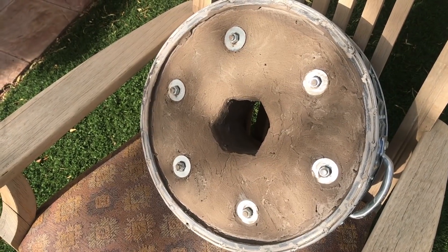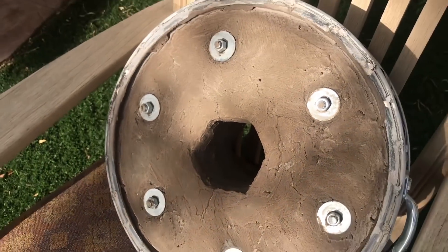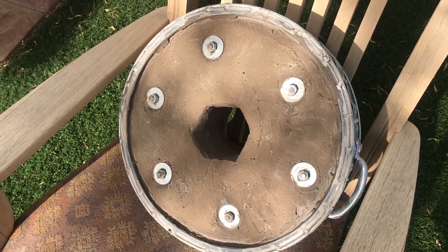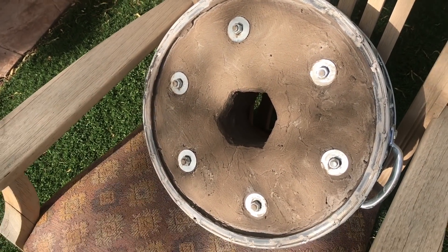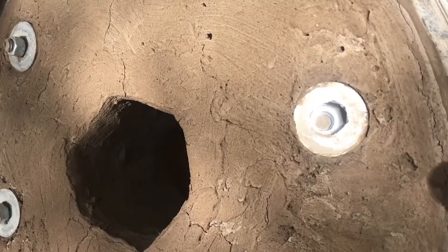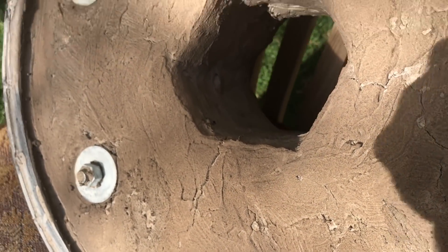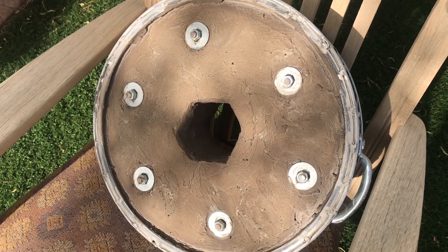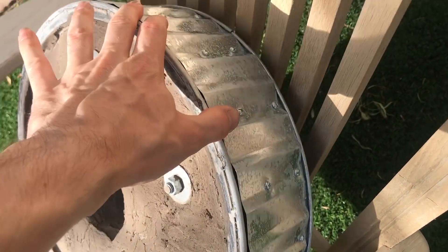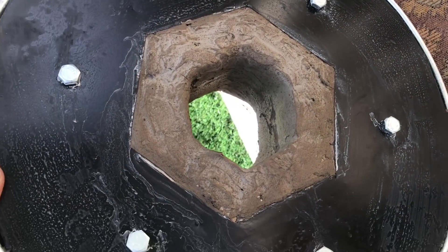Here it is after about an hour and a half of drying. I'm already developing some cracking here, but that's okay — I'll just patch those up with the next coat of Satanite. I'm going to build up about a quarter inch layer of Satanite. I've put this stuff on before and haven't seen the cracking, so I think my mixture was just a little too wet.